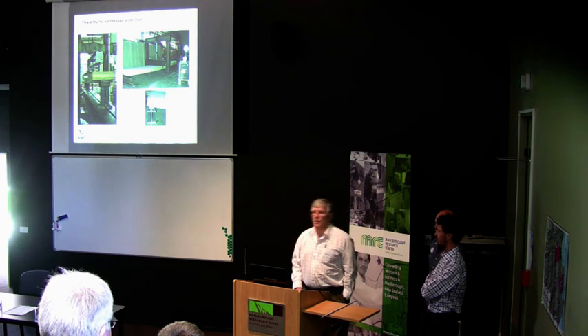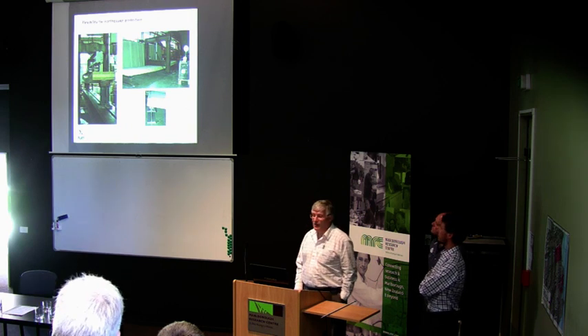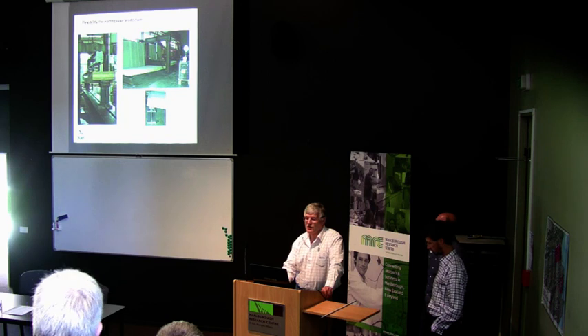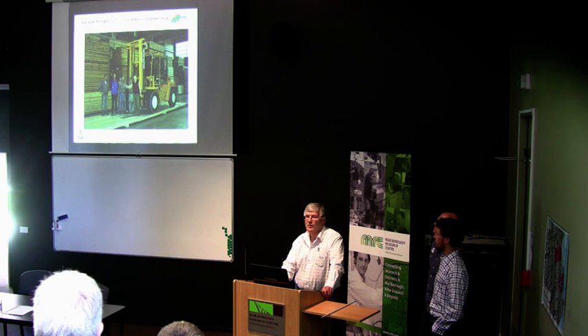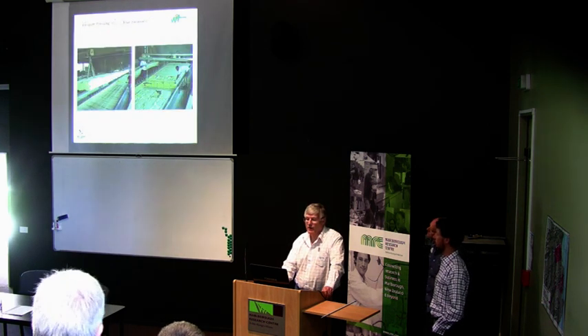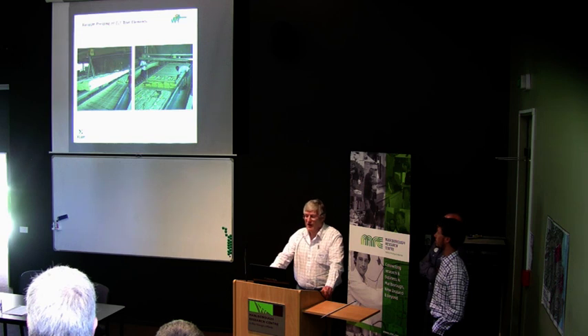Before we could start delivering material to the market, we needed extensive testing. We've spent some months getting the production right and testing those panels at Scion in Rotorua so that we know what they can do. They're very strong. That's a 150mm thick five-layer board — probably more than 12 tonnes on that rig — and as you can see, there's not a lot of deflection. This is a product we've just started to manufacture.